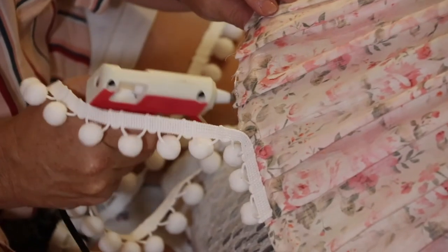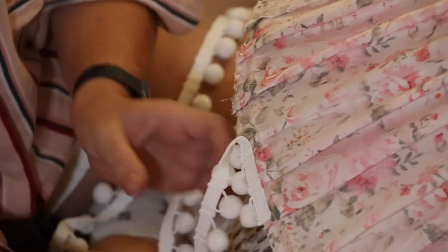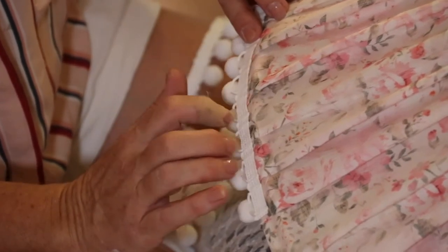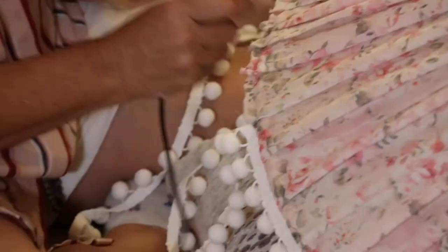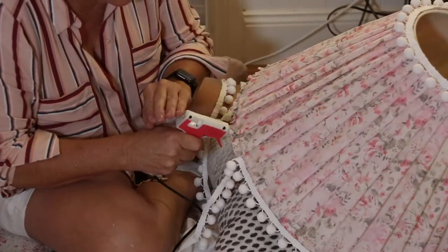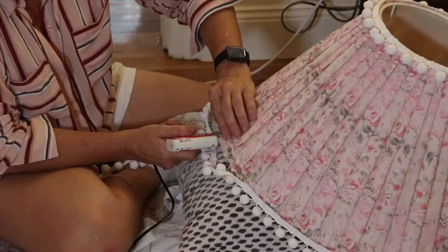Now for the fun part — I get to attach the trims, the bells and the whistles, or pom-poms in this case. Along the base and the top of this lampshade I'm attaching an absolutely gorgeous white pom-pom braid. There's a freshness and a bit of frivolity which really lifts the traditional floral placed on the shade. To secure this it is as simple as using a hot glue gun.